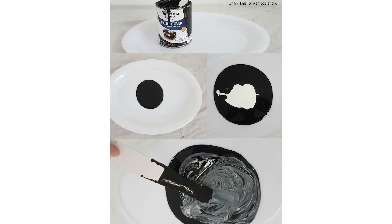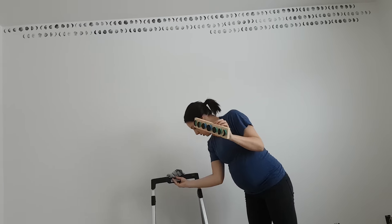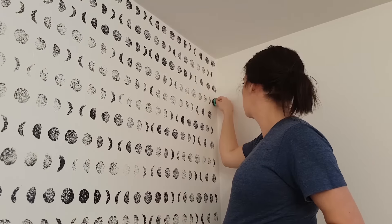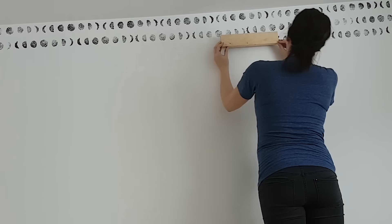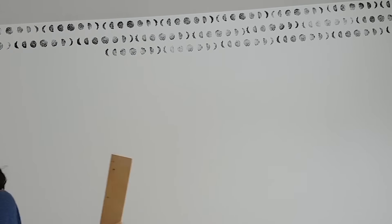Allison mixed some leftover paint to get the color she wanted, dipped the stamp, and then carefully pressed it on the wall, and then she just kept going. Because she staggered the pattern there were a few spots on the edges of the walls that needed to be hand stamped, so Allison peeled the stamp from the block and used them individually to fill in any gaps. Any mistakes you make, quickly wipe up with a damp cloth, or you can always paint over it and re-stamp it too.